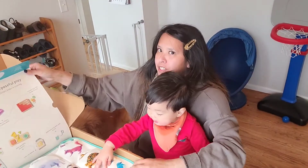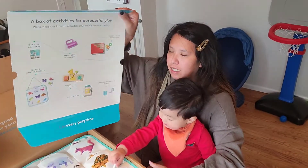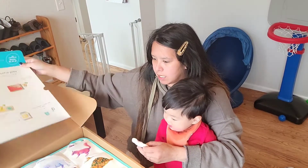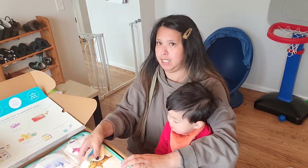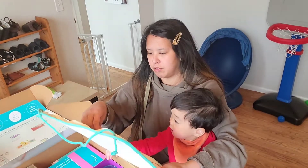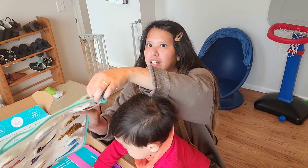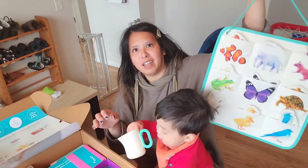So it says all the toys — this is the Quilted Critter Pockets. It's sort of like a matching thing and it has a little thing so you can hang it on the wall.